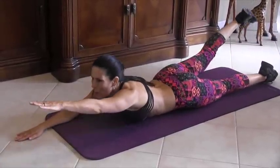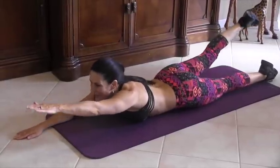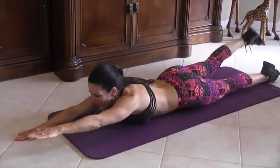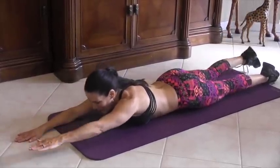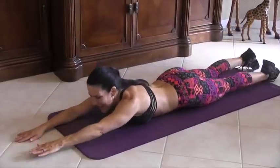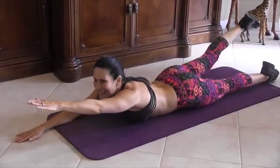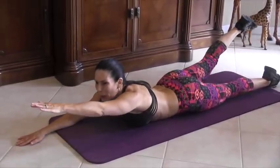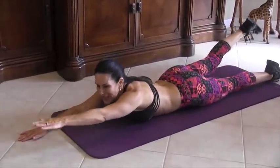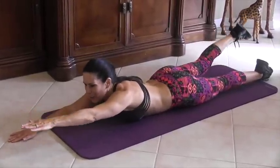Switch it up here. 1, 2 — raise it up as high as you can go. 4, 5, 6, 7 — really squeeze it. 8, you're doing great. 9, 10, 11, 12, 13 — work that lower back. 14, and 15.